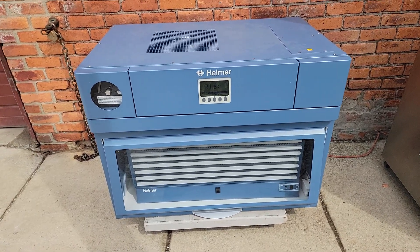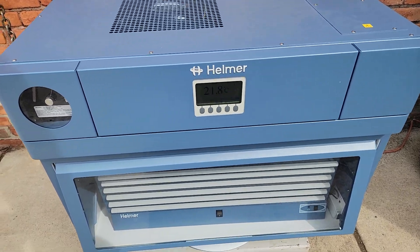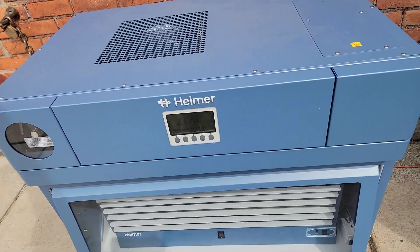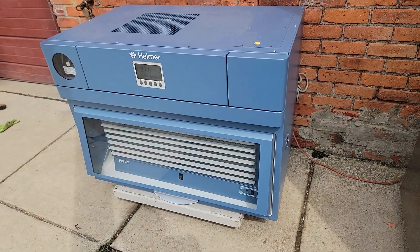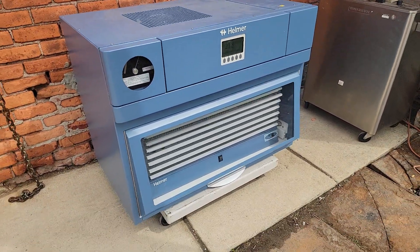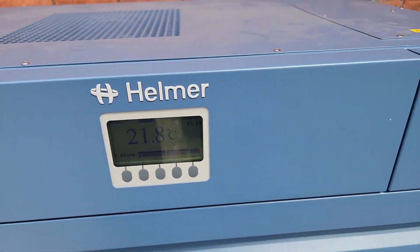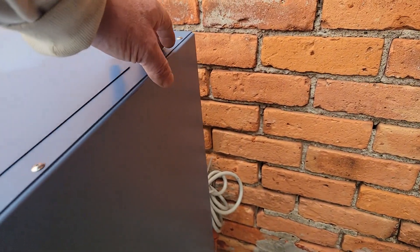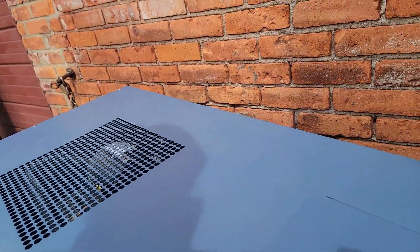Here we have a wonderful Helmer PC1200i incubator in wonderful condition. It looks brand new — we powered it up and it's really nice, as you will see. The 1200i is nice all around.